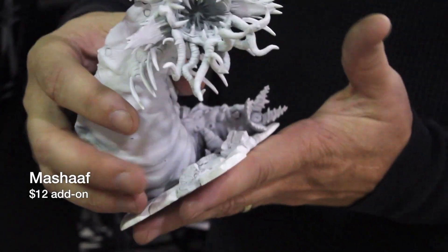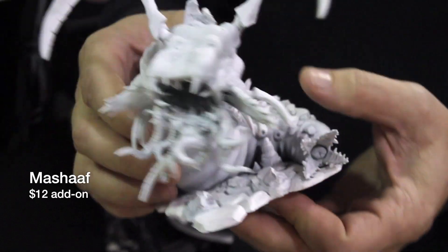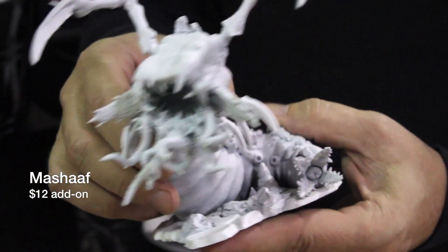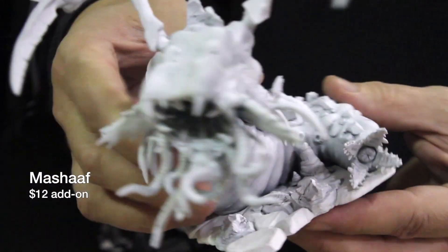This is Mashoff, sculpted by Kevin Williams, designed by Talon. Mashoff is a colossal worm that you can use in any of your role-playing games and war games, and she's ready to devour everyone at a moment's notice.